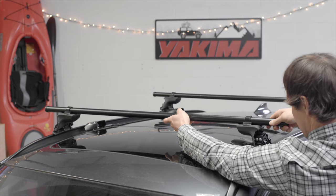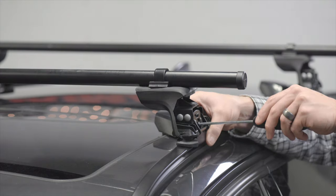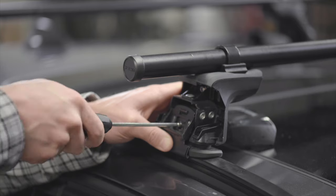Flush mount rails? No problem. The versatile Ridgeline's intelligent design and advanced adjustability fit on your low profile rails with a tight, precise fit. They secure with our ridge clips, each designed to perfectly fit your specific vehicle.